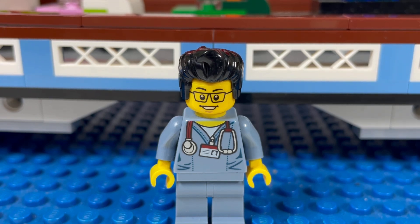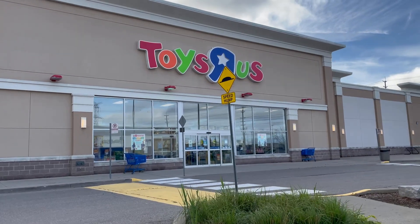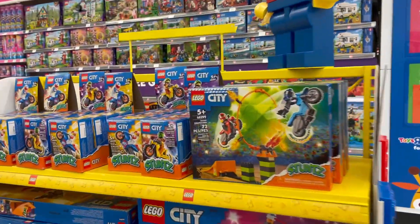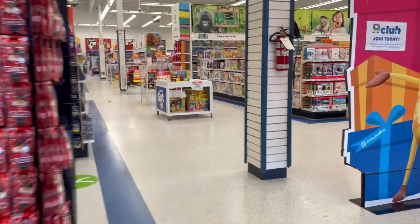Smash that like button, subscribe, and enjoy. I'm here at Toys R Us for week four of Bricktober. They have Stuntz here — cool. I think they're sold out on LEGO Shop at Home, something about a defect. I'm waiting for the chicken guy. Let's see what sets they have.